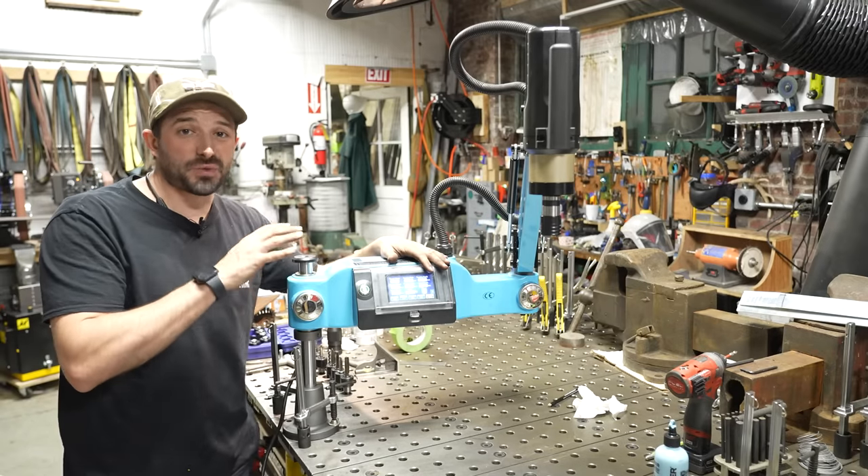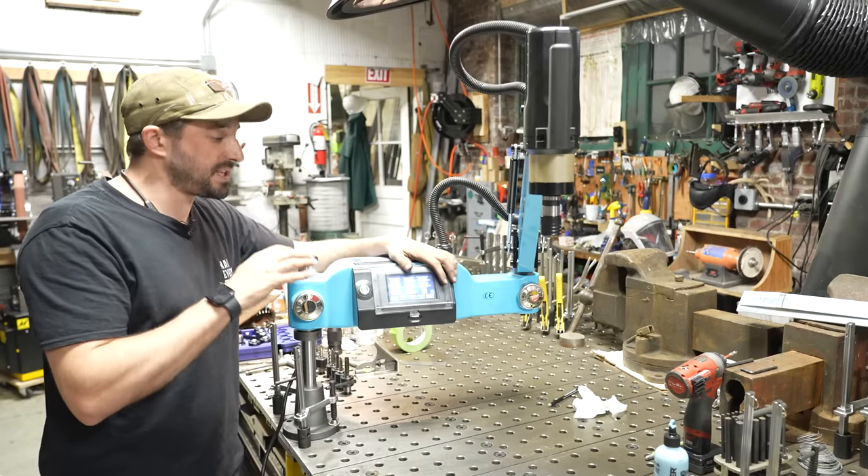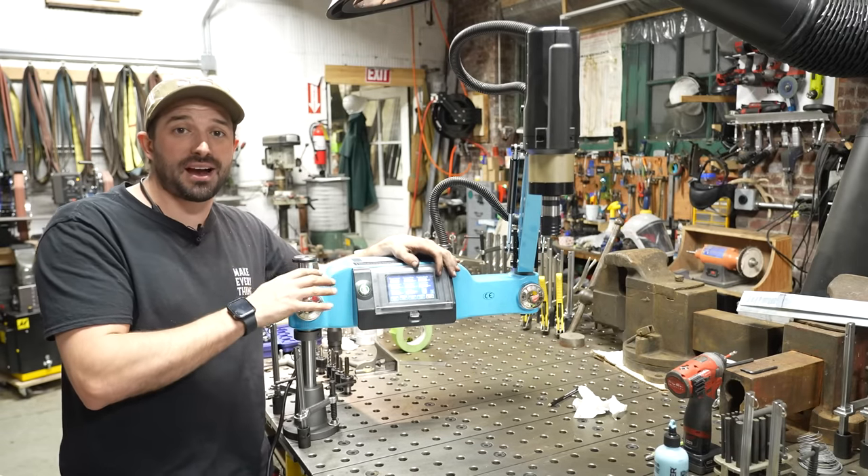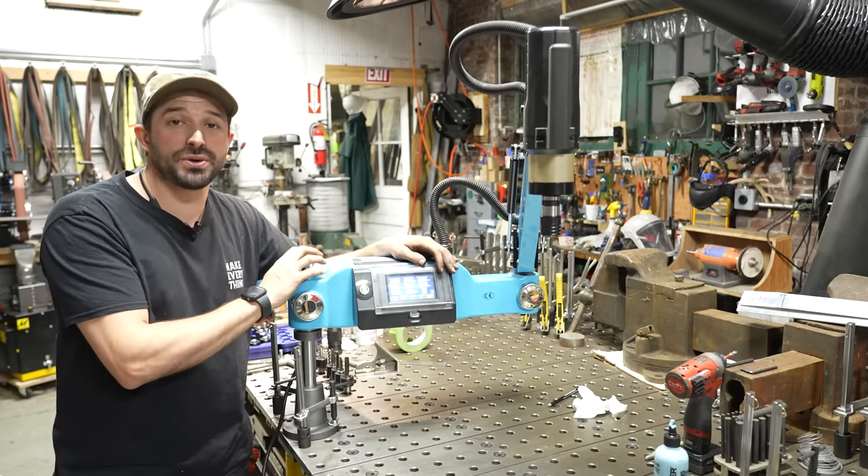This is an electric tapping arm. This is one of my favorite tools in my shop. It's probably one of the fastest return on investment that I've ever made on a new machine. I'm going to show you and tell you all about it.